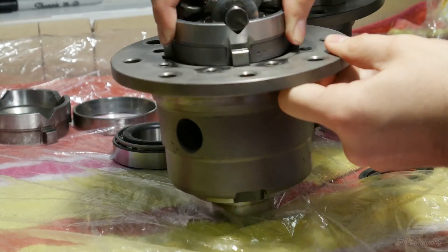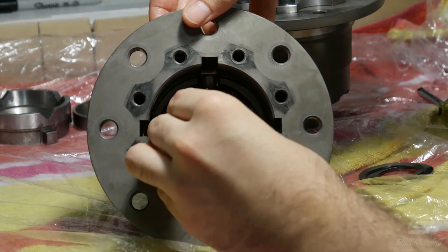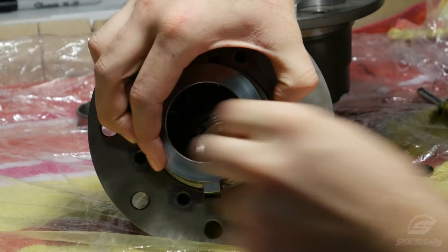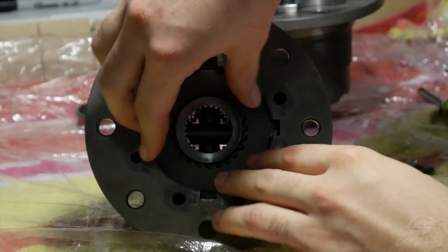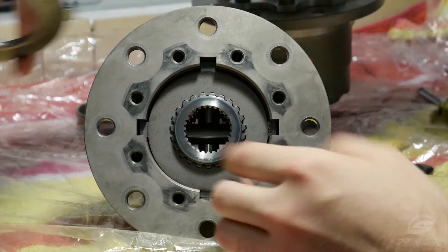One of the benefits of this clutch type design is it is a relatively small unit, and you can just keep adding more clutches depending on your application. Being used in a low powered application, this is a small diameter, two clutch design. A drawback though is that, like with your manual clutch, it will eventually wear out and just become an open diff.